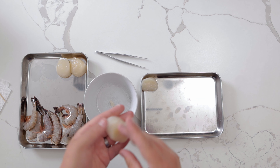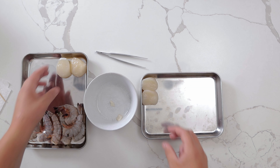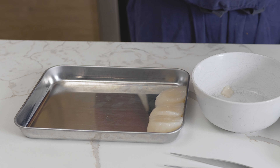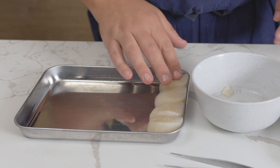Remove the abductor muscle from the side of the scallops. Scallops have a small side and a large side that slopes down. One thing we always did at the restaurant is place the scallops large side up with the slopes all facing the same way — it's all about attention to detail.